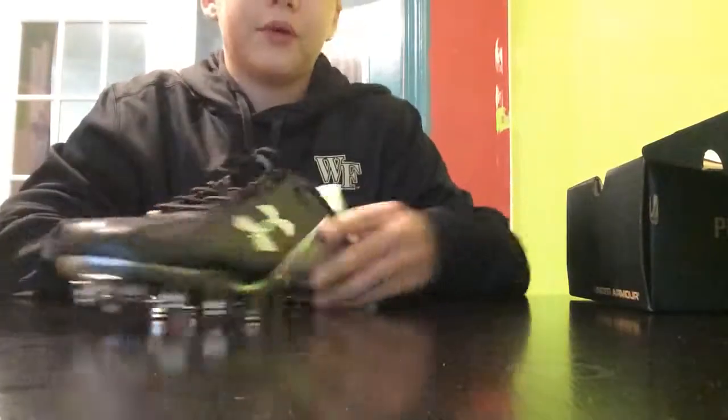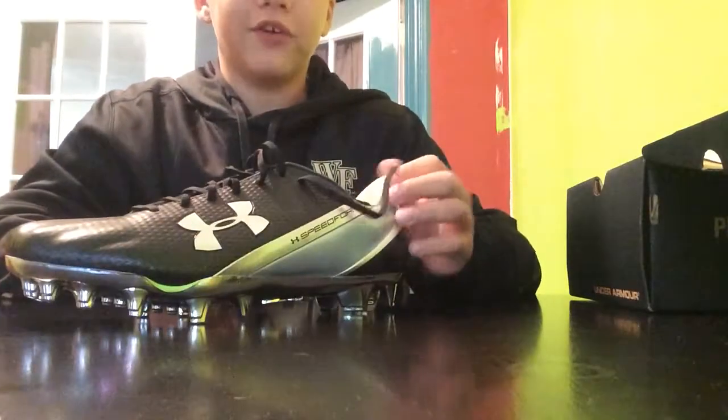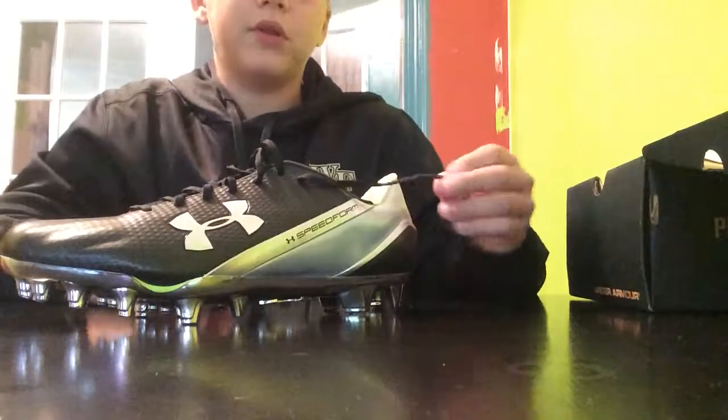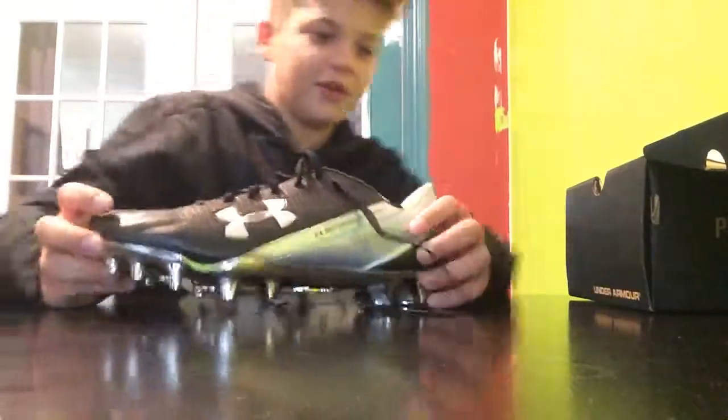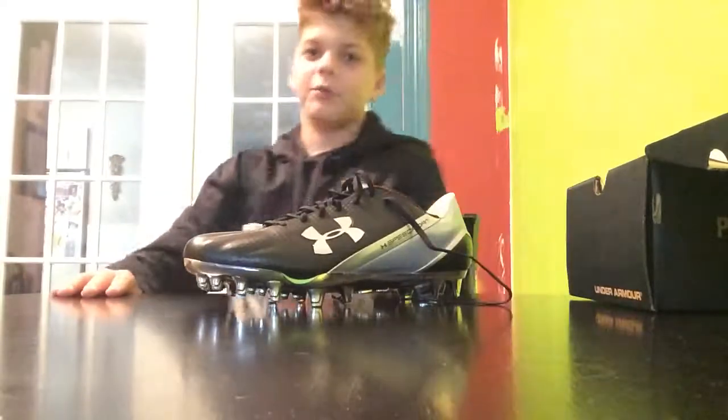You can kind of see it goes all the way through the whole cleat and everything. The thing is, the more you wear these, the more they will mold to your foot. Now guys, we're going to do a little on-foot action right here. I'm going to put these down quick and then we can do it on foot.